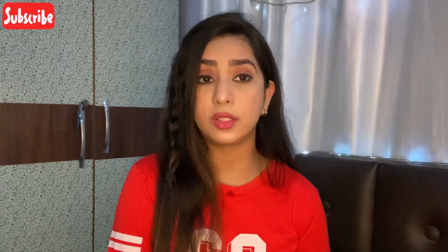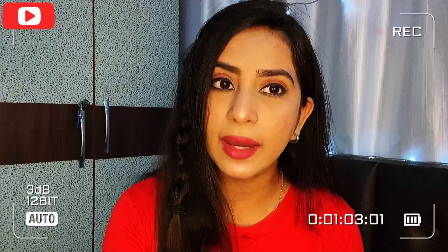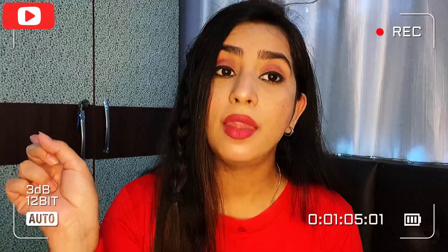It will not take much of your time. If you are interested, stay till the end and let's get straight into the video. One more thing — if you haven't subscribed to my channel yet, please go down there, subscribe, click the bell icon, and now let's watch the video.